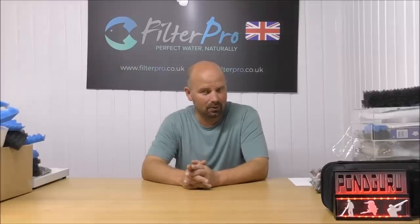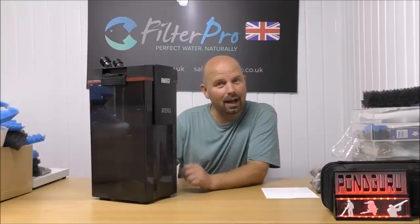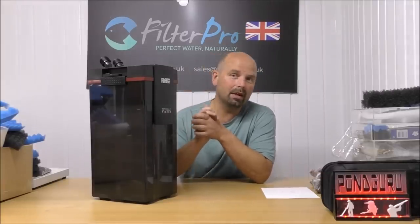Hello there, welcome back to another edition of Pimp My Filter. In this episode we're going to be having a look at one of the best-looking external filters out there. This is the Hydor Professional 600, and before I take it apart and show you exactly how the water flows through this thing and what it comes with, I'll just give you a few notes from the manufacturer.